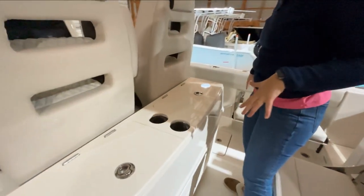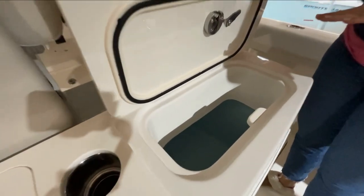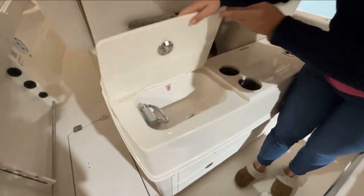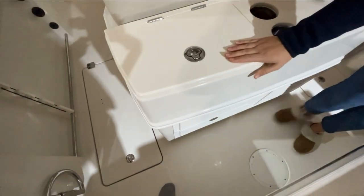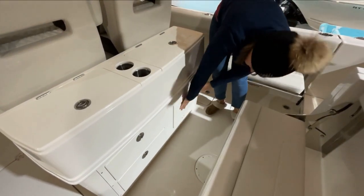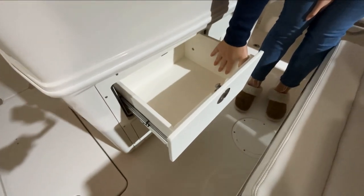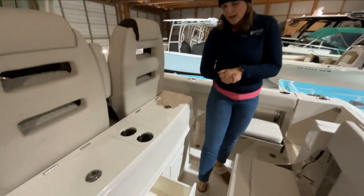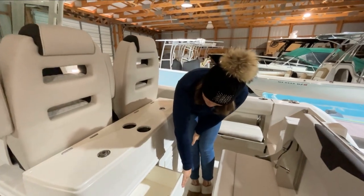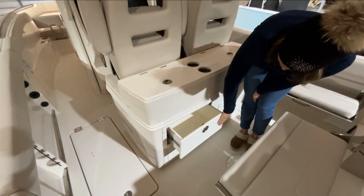Some nice cup holders for back here. You also have another live well in this compartment. Over here you have a sink. Down here we have a nice little pop-out cutting board, which is a nice little feature. Then we have these two drawers — I'm really enjoying these drawers from Sailfish. This is my first time on this boat today and I'm really loving that you have open storage. You could fit a tackle box in there if you want, but you could also store drinks, snacks, all those good things. Makes it more versatile. I've seen a lot of other different boat brands that really break these down into smaller compartments, which can be difficult for storage.